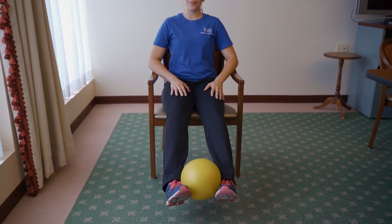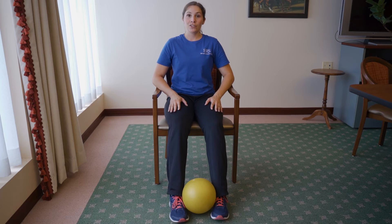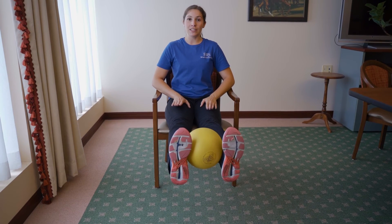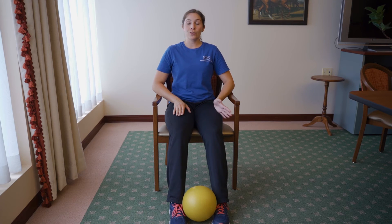Then come back down nice and gentle — don't drop your feet to the floor. Same thing: coming up, squeezing those thighs at the top, and then controlling it back down.